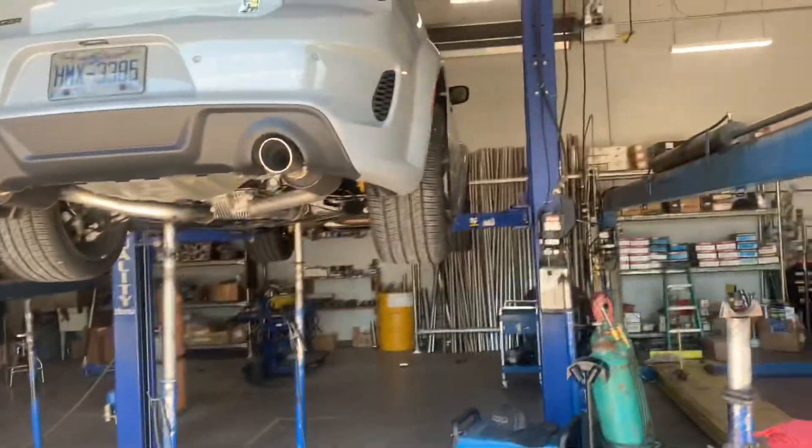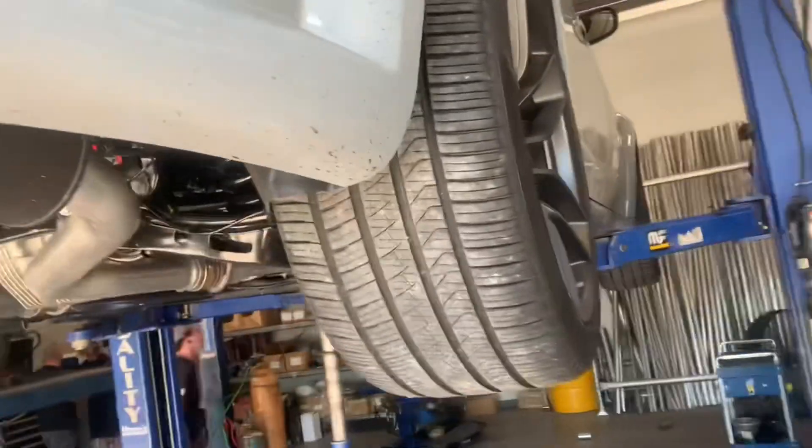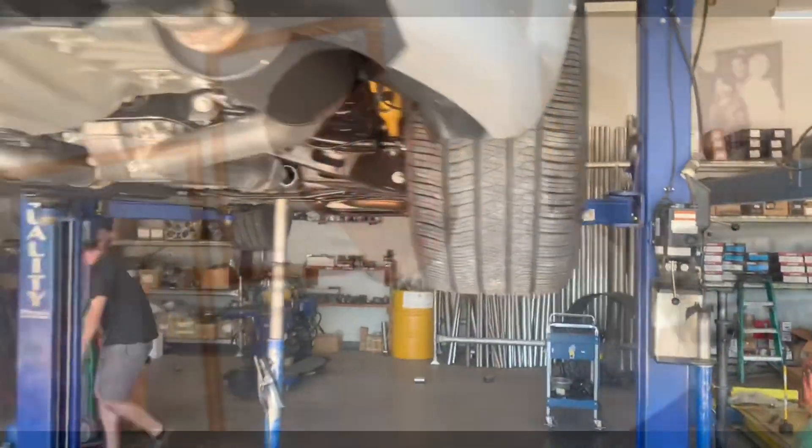Tell me, man, cause you know I'm new to the wide body game. So I definitely need some 305s and 315s. Y'all know anybody that you can get some 305s and 315s from, please let me know.